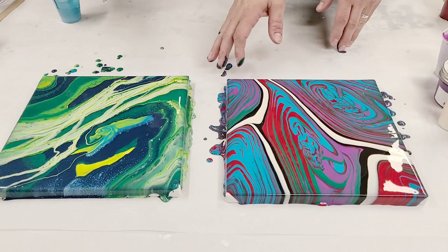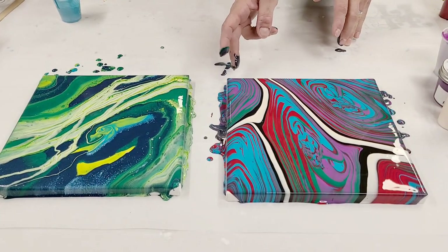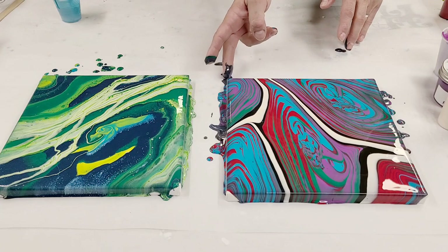Party foul! Barely. That's okay — you'll live. I'm not worried about me, I'm worried about your painting. Your painting will live too, so I'm not worried about it.